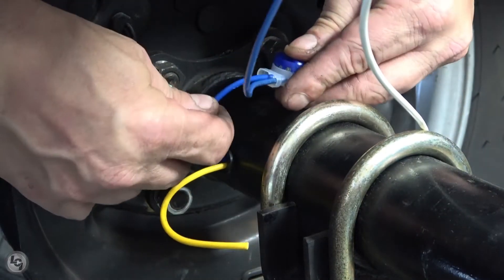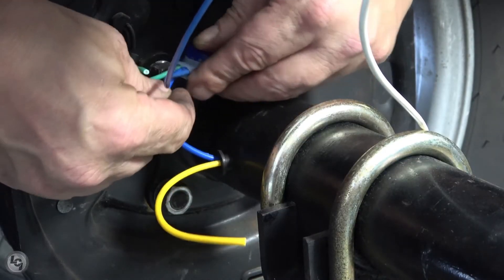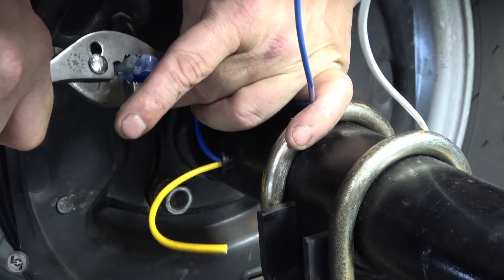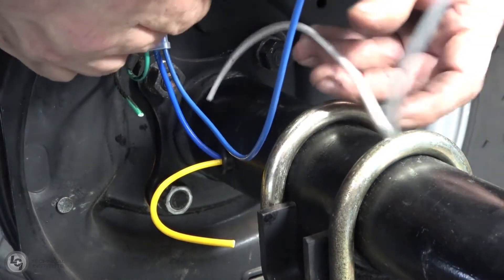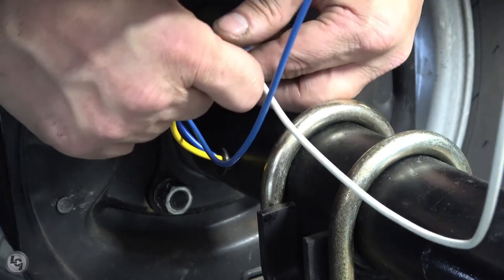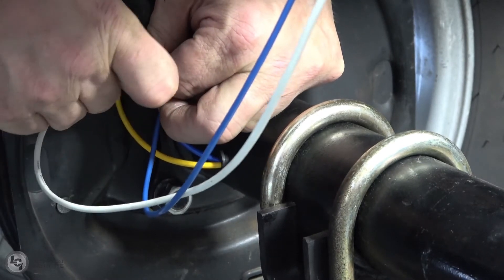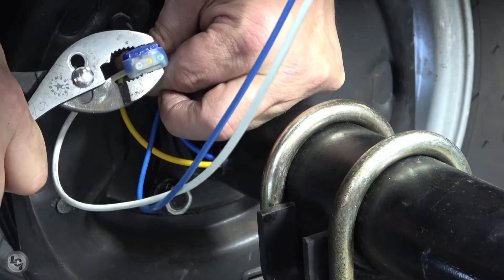Now it's time to reconnect the axle tube wires to the backer plate assembly wires. New connectors will be needed for this part of the process. Ensure that the wires are properly seated within the connectors, and that the connector is clamped down so that all the wires have a proper connection. This will reduce possible electrical concerns upon the replacement of these wires.